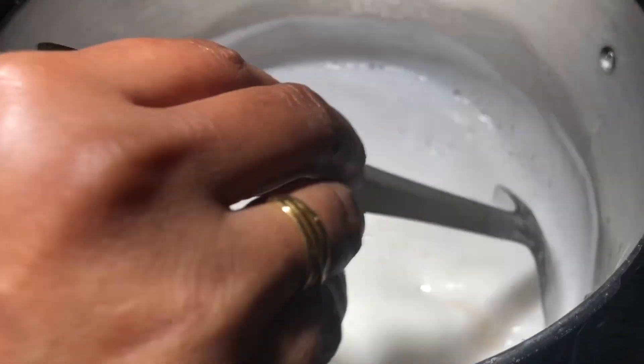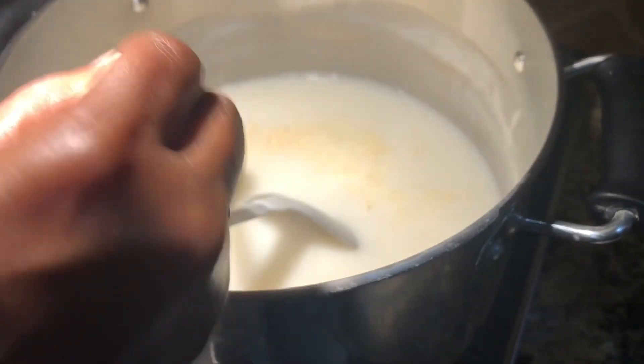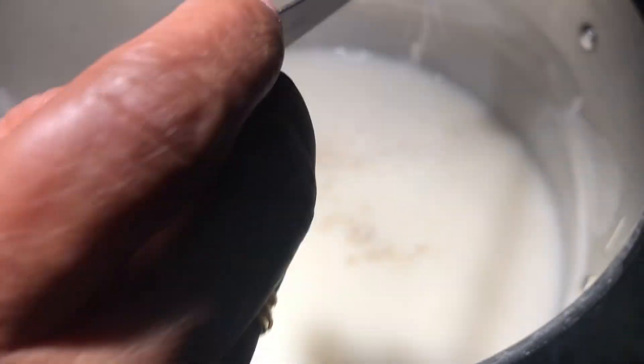I ground the urad dal in the wet grinder for 20 minutes. If you don't want to use a wet grinder, you can use a regular blender — just make sure you make it into a fine paste. Add half teaspoon of dry ginger powder (sukku podi) and half teaspoon of cardamom powder.